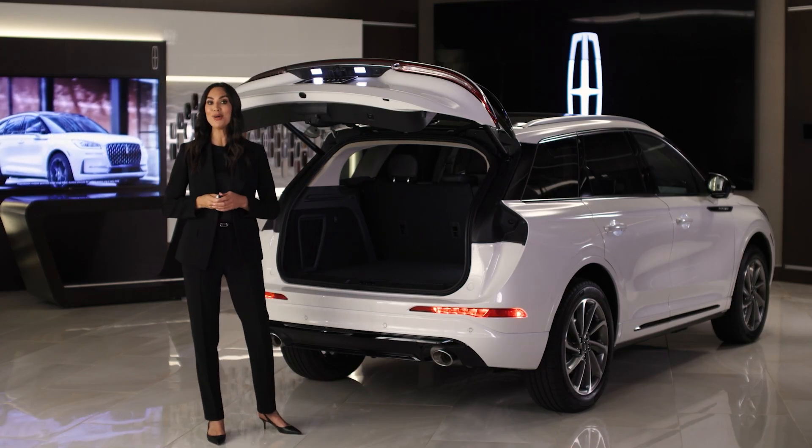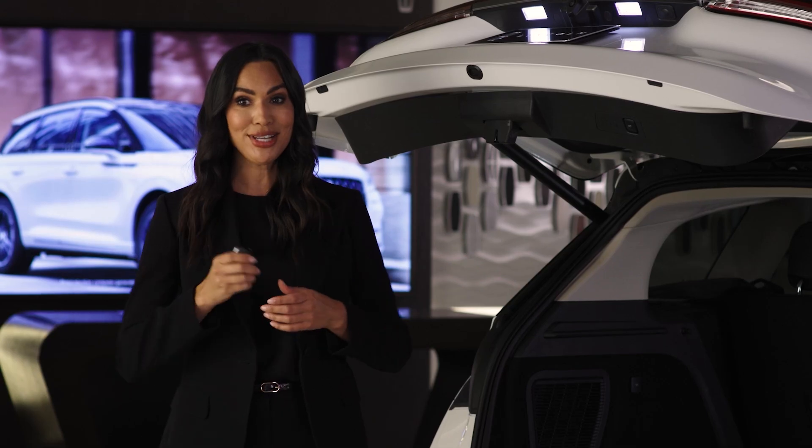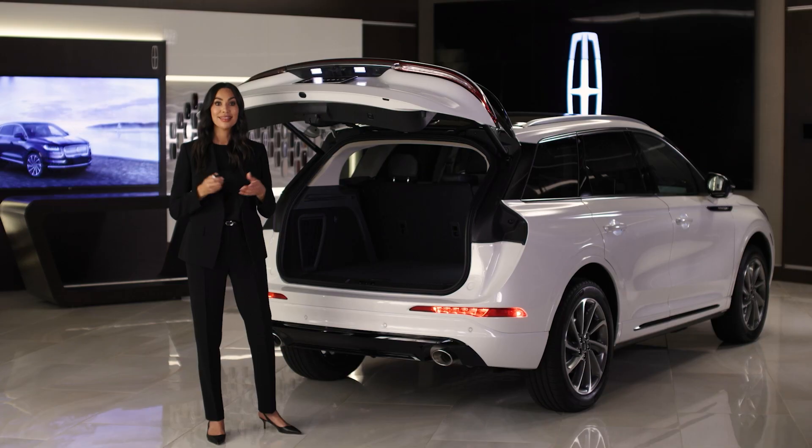The power liftgate now opens at the programmed height. To change the programmed height again, repeat the steps. The system will remember the new programmed height until you change it.